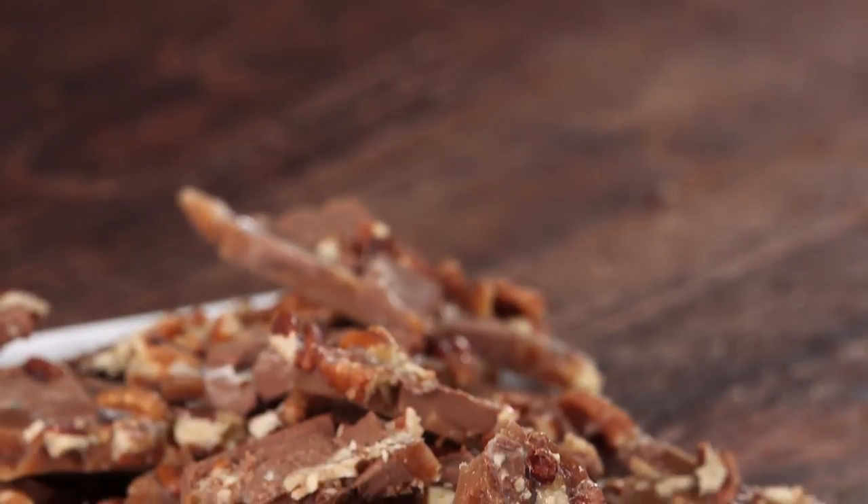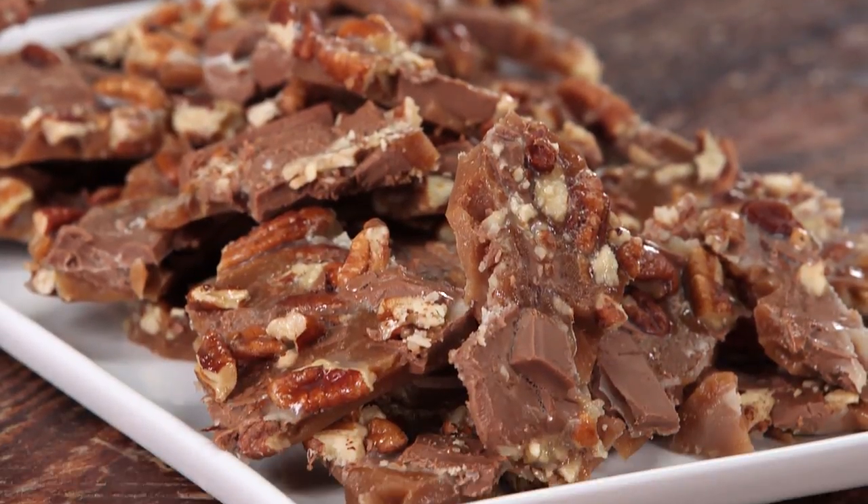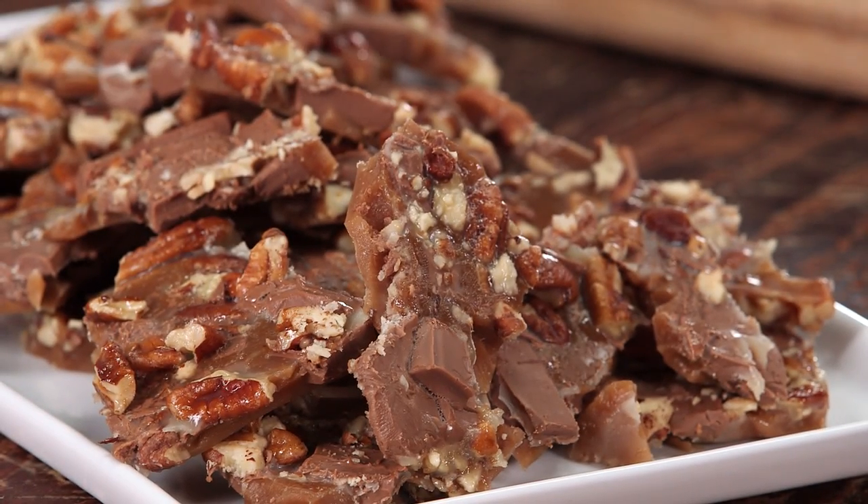One of the best things about toffee is that it keeps really well. You can store it in an airtight container for up to a week or more. It's great to give as gifts — you can wrap it in some nice paper, put it in a great little box for Christmas or a birthday. Super simple to make and delicious.